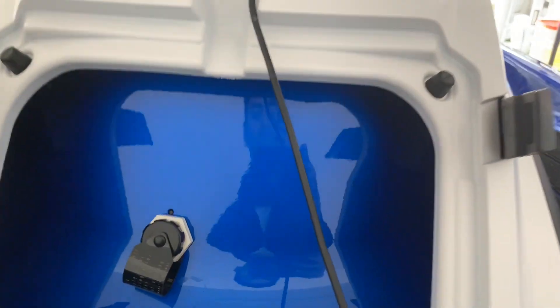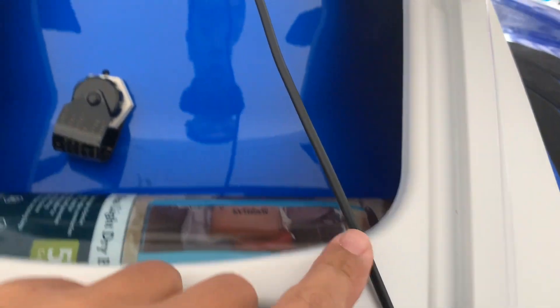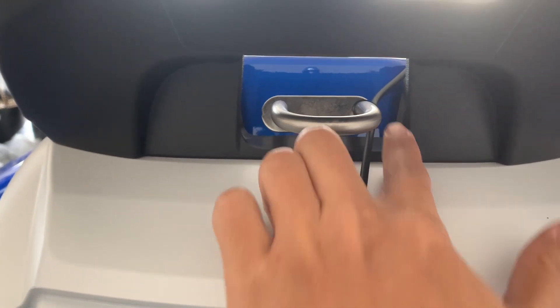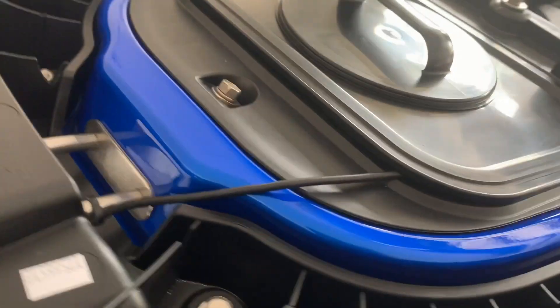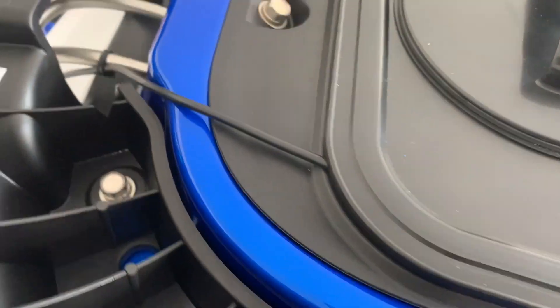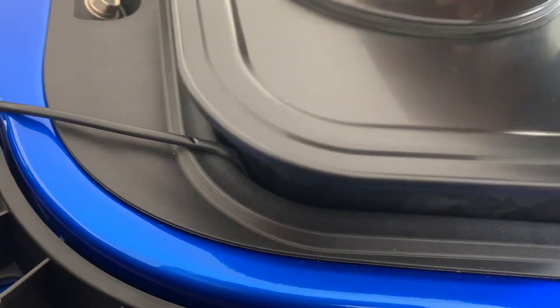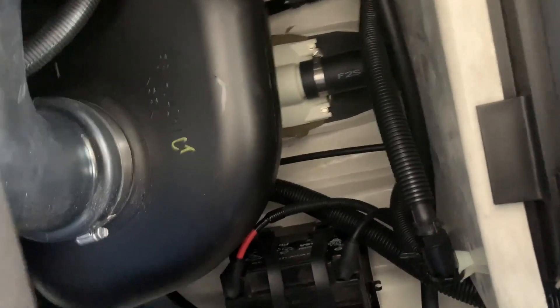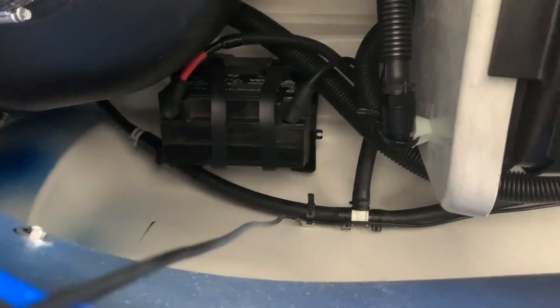Then I run it along the chest key, tuck it in here, and put another zip tie right here. I chose not to drill any holes in my chest key — I don't like that. So I tuck it into this compartment space area and use the existing zip tie.